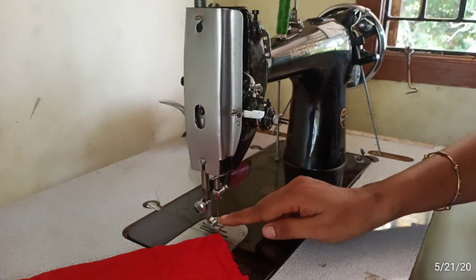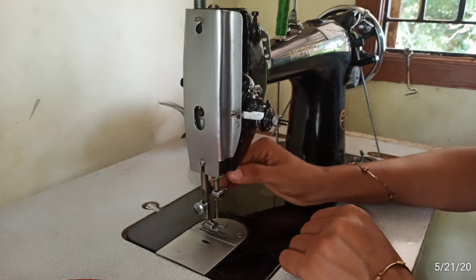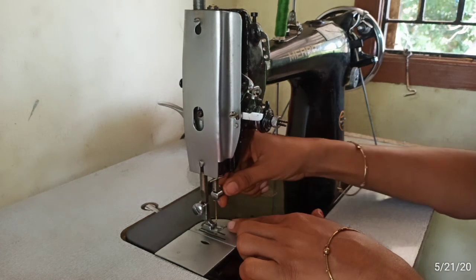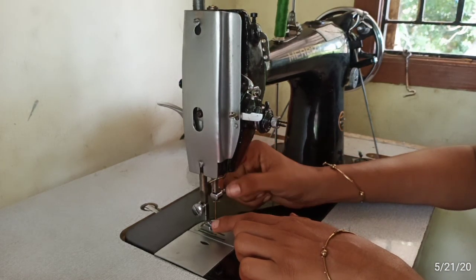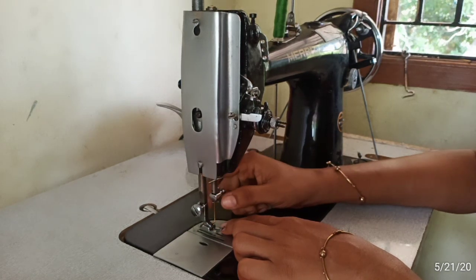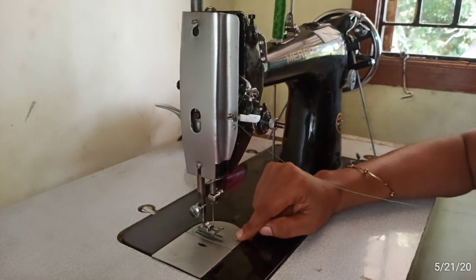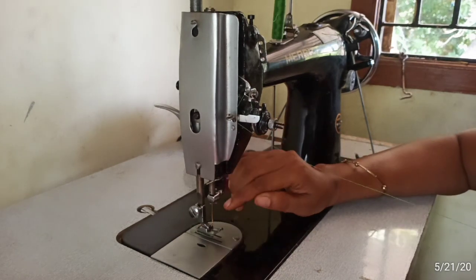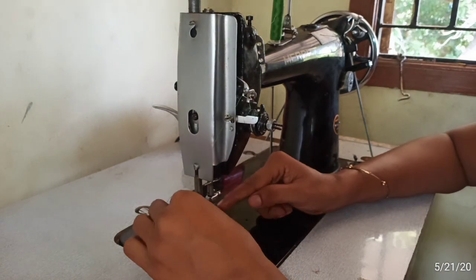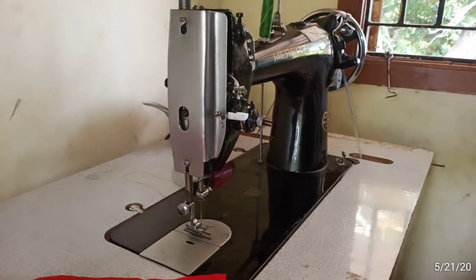Let's change the screw. If it is loose, it will stay loose. When you tighten it, it will be tight. First, you will remove the screw if we are not in any position. Second step, we will insert the screw. I am going to cut the thread on the third step.